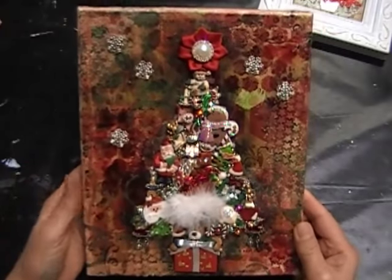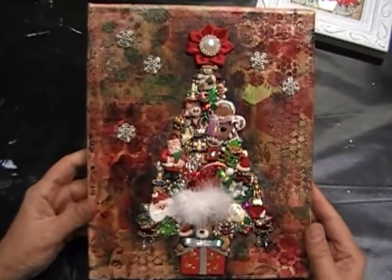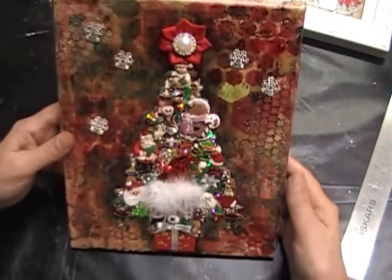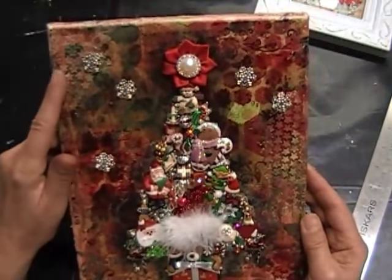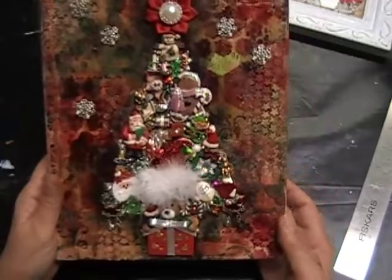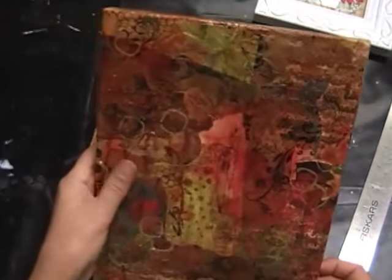These are just paper or mulberry poinsettias from Wild Orchard Crafts, and little silver stickles all over it. One of the poinsettias I painted silver, and then this is just a little flower from my stash - so very simple, very easy, very quick. The second one is a little bit more detailed - this one is mixed media. I have a big stash of jewelry pieces I've been collecting, setting aside the Christmas ones for years, and this is what I've done with them.